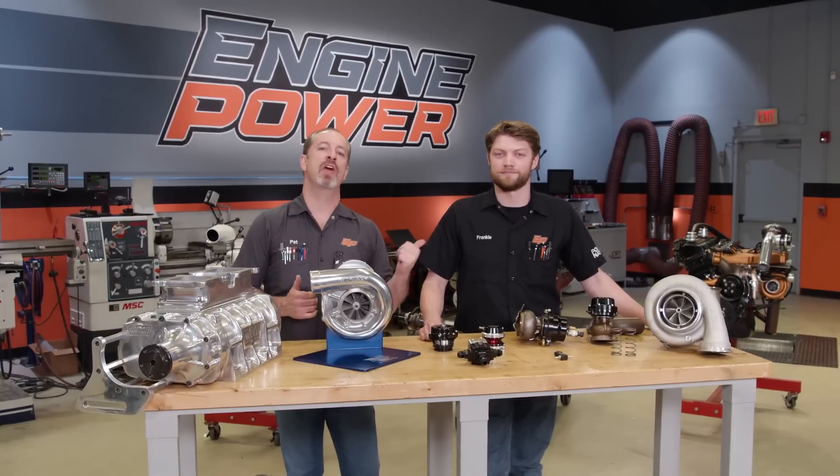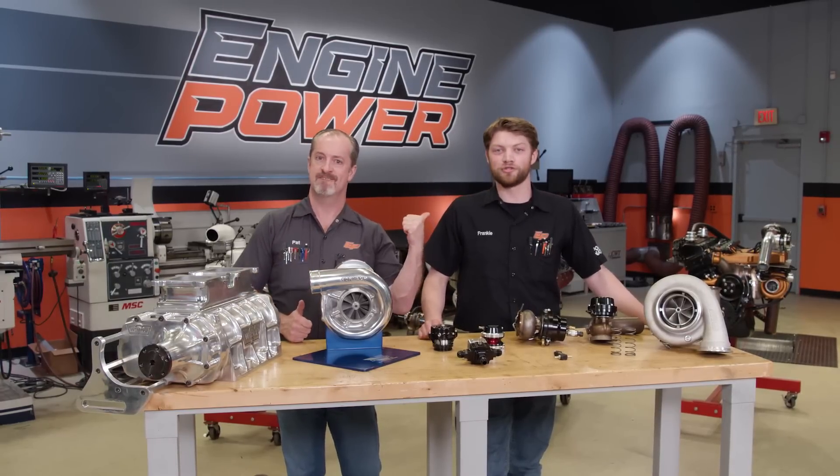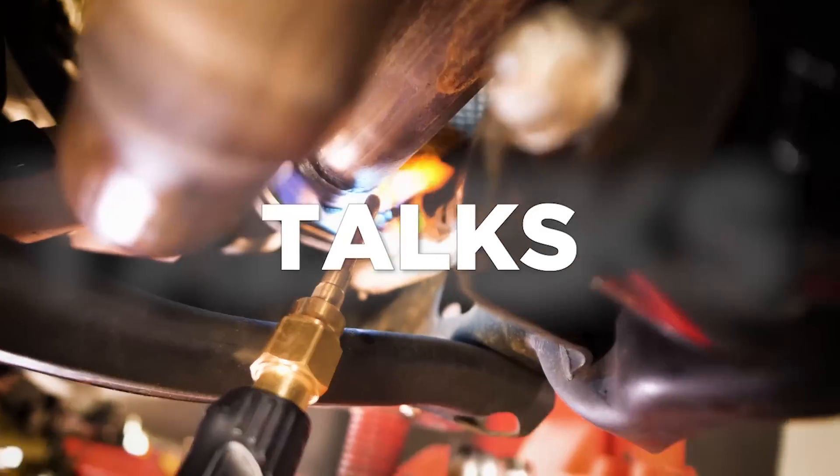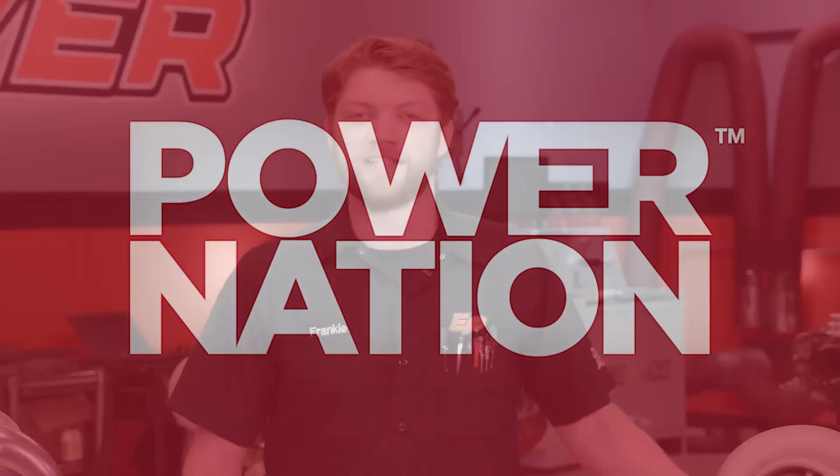Hey everyone, I'm Pat and this is Frankie and we are Engine Power. Today we are going to be talking about boost — adding boost to an engine. We have done our fair share of that here on the show, everything from inline sixes to big block Fords and everything in between.